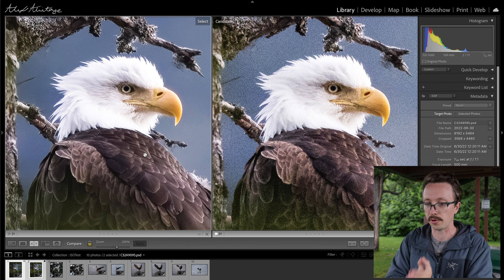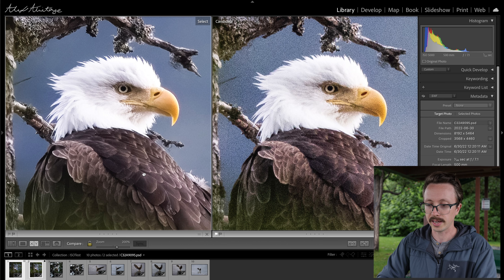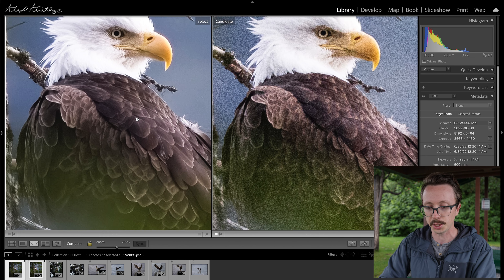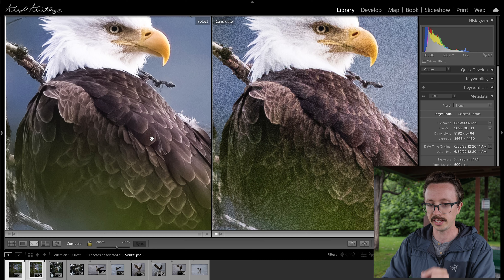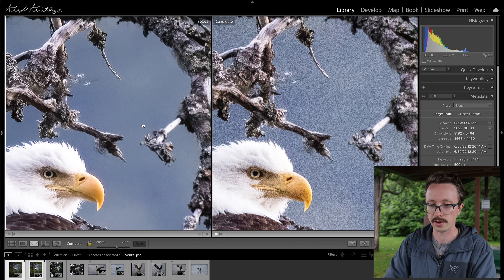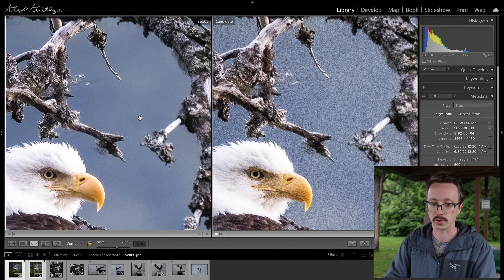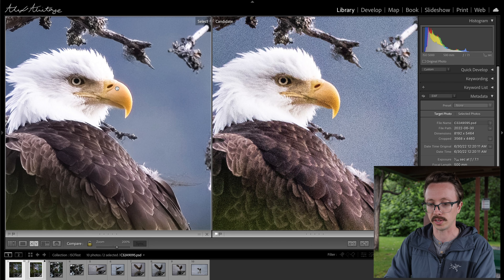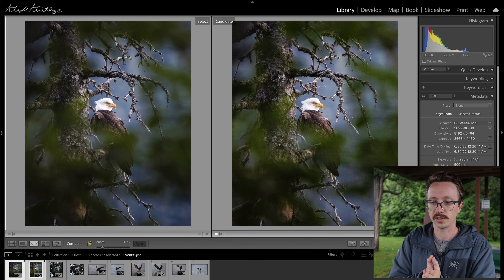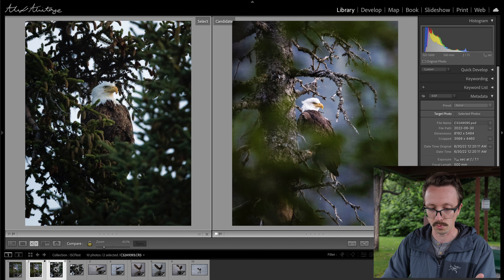Looking at the white areas of his feathers, there is an improvement. But where it really shines, in my opinion, is keeping the detail in the feathers, keeping the detail in the tree in the background, and removing all of that noise in the areas that are out of focus. But it still enhances details like his beak — you can see there's an extra bit of shine on his beak and just so much more detail in the feathers. So if I wanted to zoom in, you get all of that detail back. I was blown away by the results.